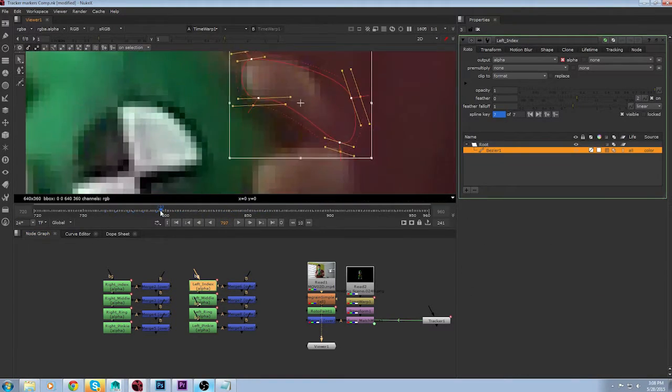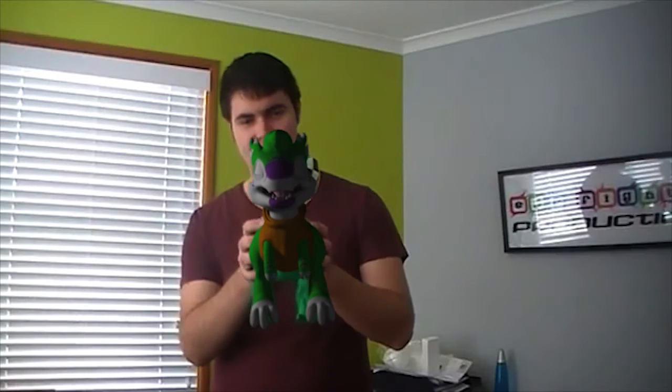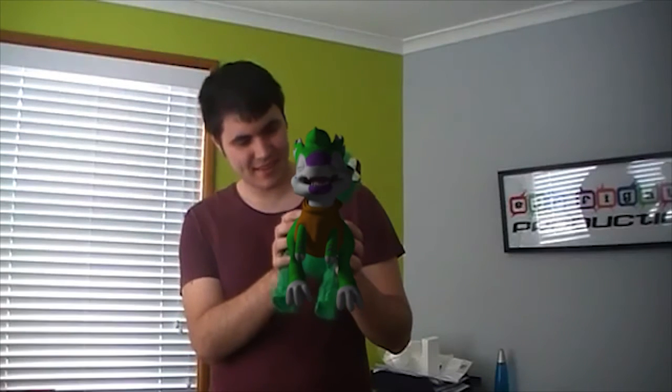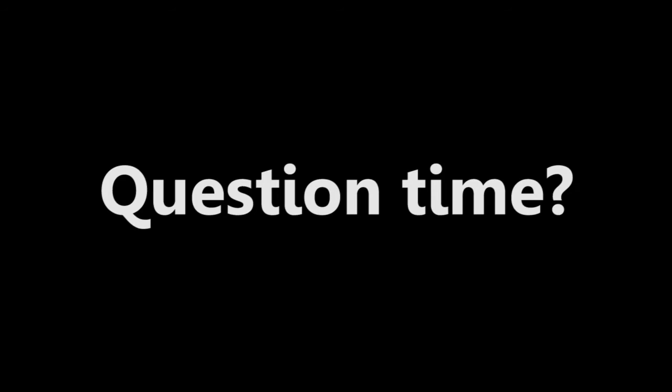Use Roto for the fingers. Make some colour corrections and any other touch-ups to your project and you are done. So there you have it — any questions?